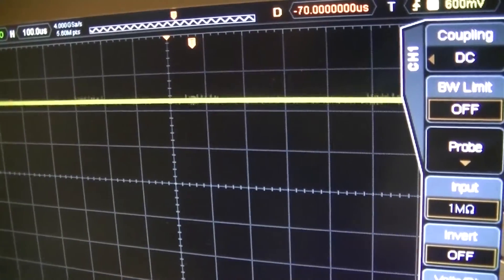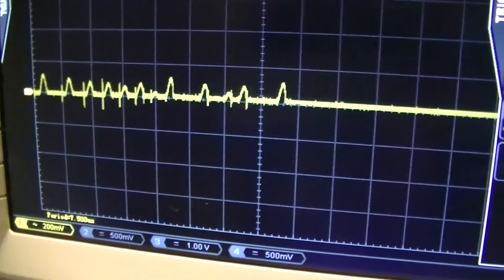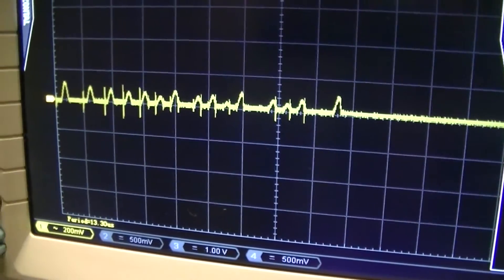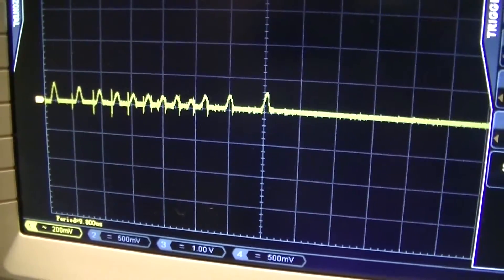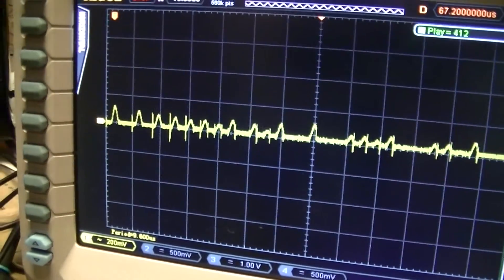Let's see if I can set up the triggering to recapture that. This is a bit of a better trigger on one of the bursts of crap, which is obviously the switching supply operating.